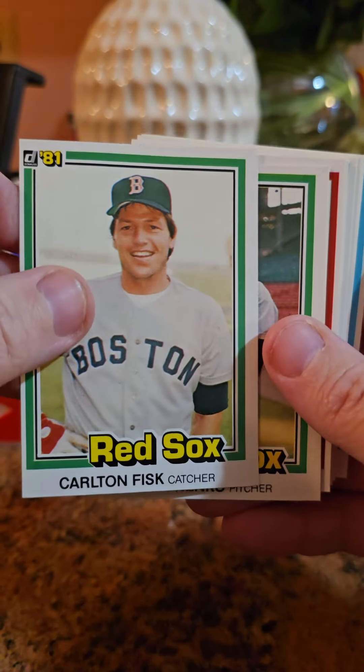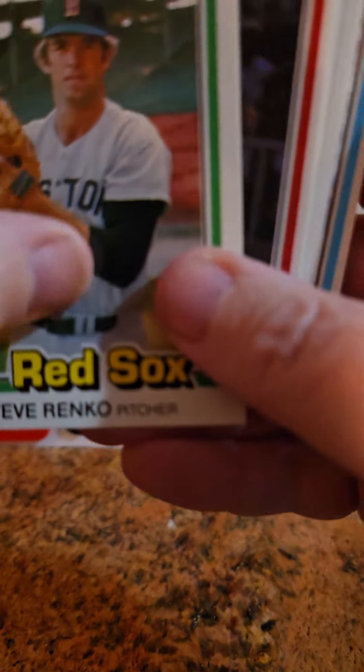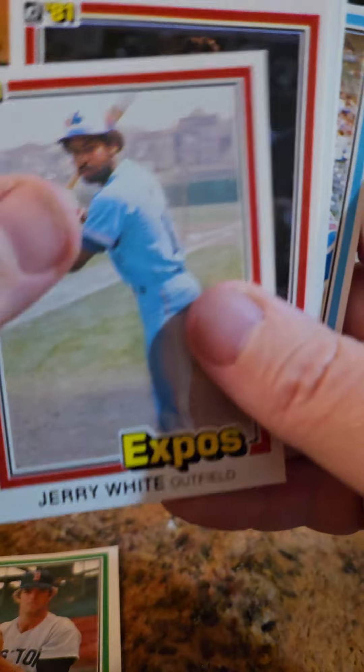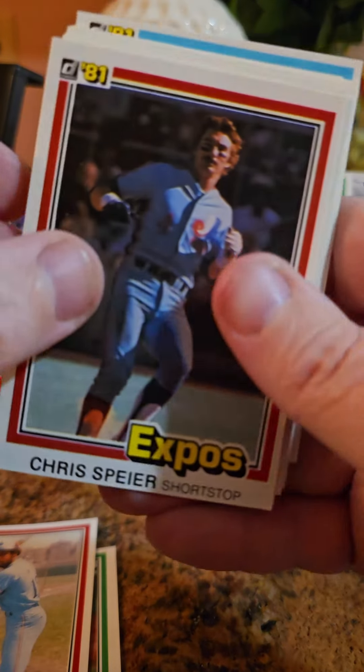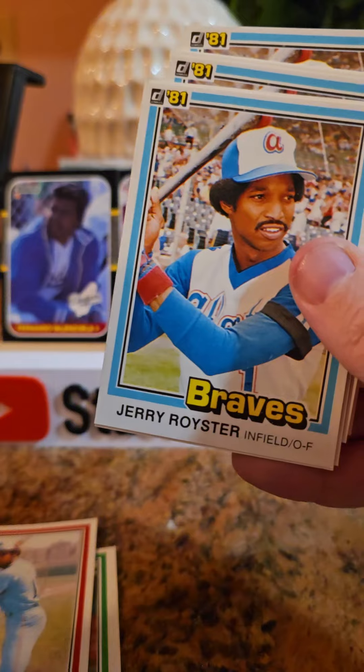Carlton Fisk is a nice card. Off-centered, that's okay. I'm not mad at you. Can we get through these cards? Sticky a little bit. Jerry White. Spear. These cards are really sticky actually. This is actually almost hard to get through.